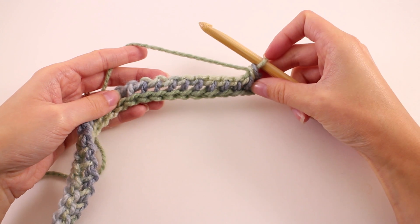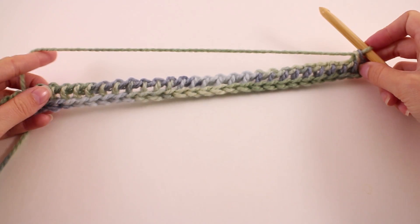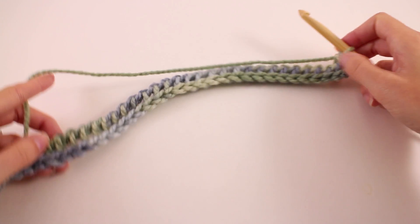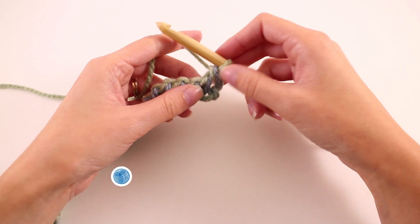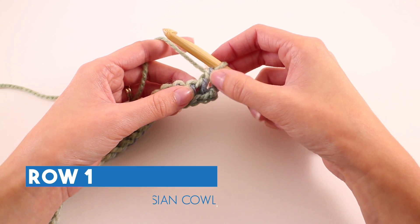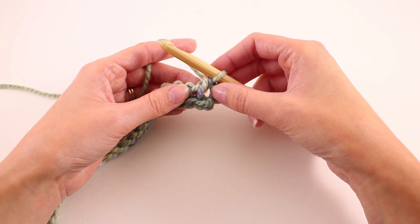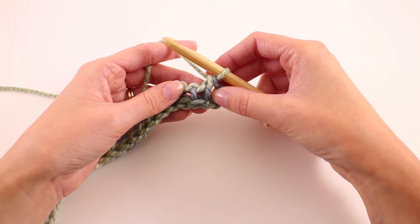Once you've worked that to the end of your row, you have one more loop remaining on your hook, and this is the foundation row completed. We're going to go right into row number one. This particular stitch pattern has a two-row pattern repeat. So we'll cover row one and row two, and then we're going to just repeat rows one and two over and over until our cowl is the right length.